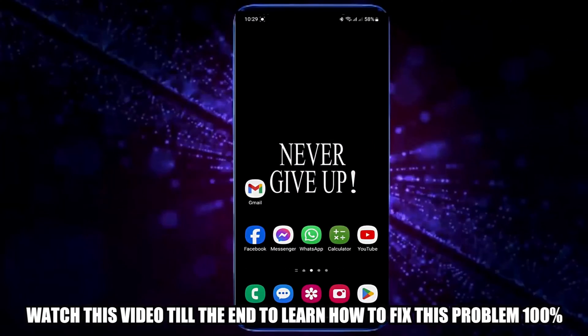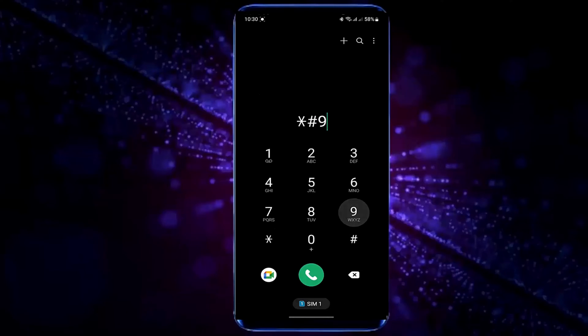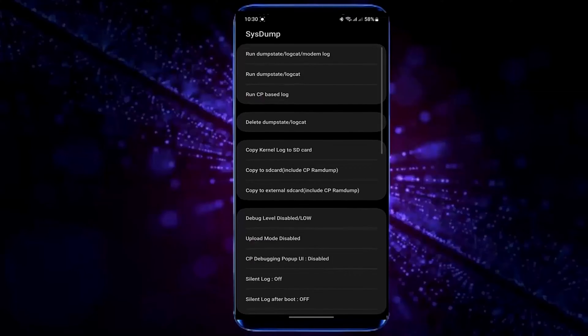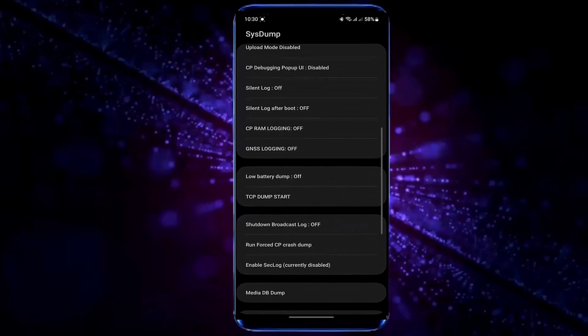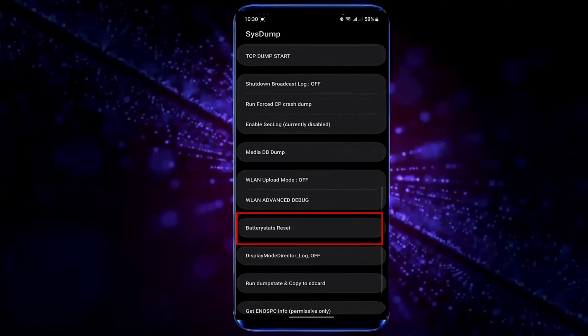Method number one. Open your dial pad and type star hash double 9 double zero hash. Scroll down below and find battery stats reset. Tap on battery stats reset.